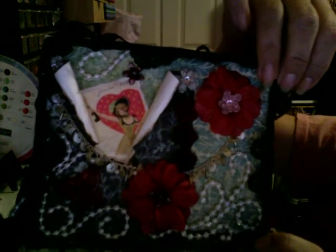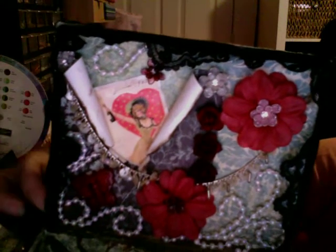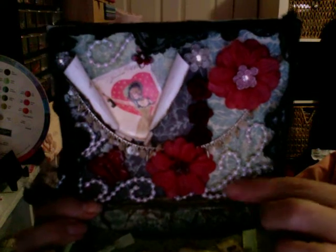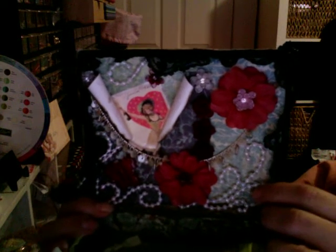You can see where the necklace connects. Then this is using one of the ribbons that was sent to me by Scarlet - Scrapping Pekingese. And I added some more of those little pearls.